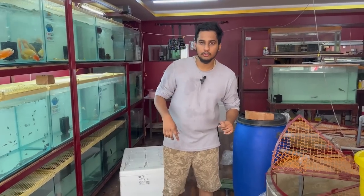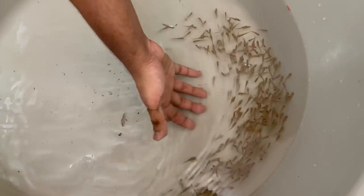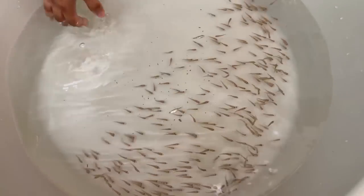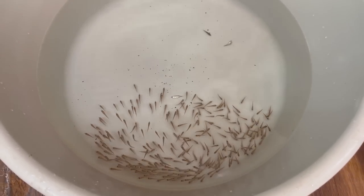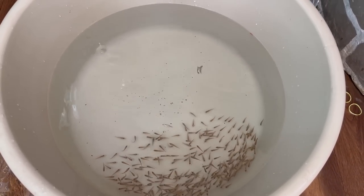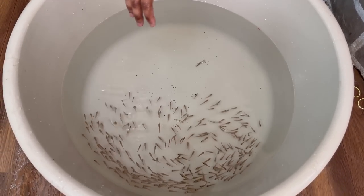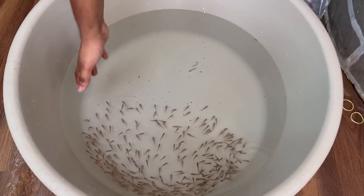We have fry available wholesale. We don't have a minimum quantity. For example, it's a neat blood worm feed — it's a lot healthier. It's super hardy. It's easy to get clear water.